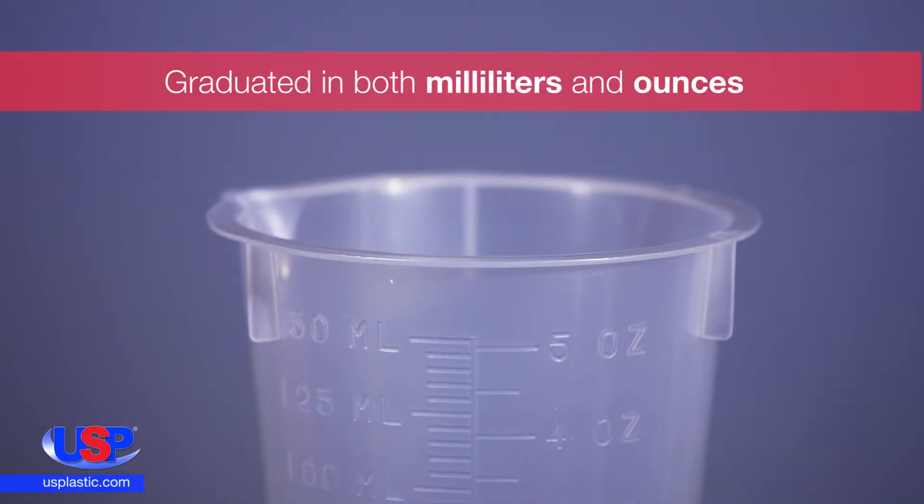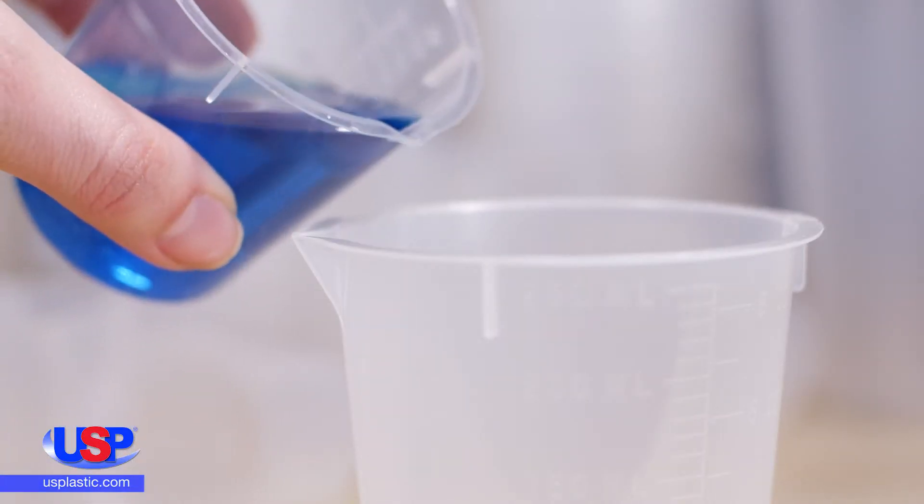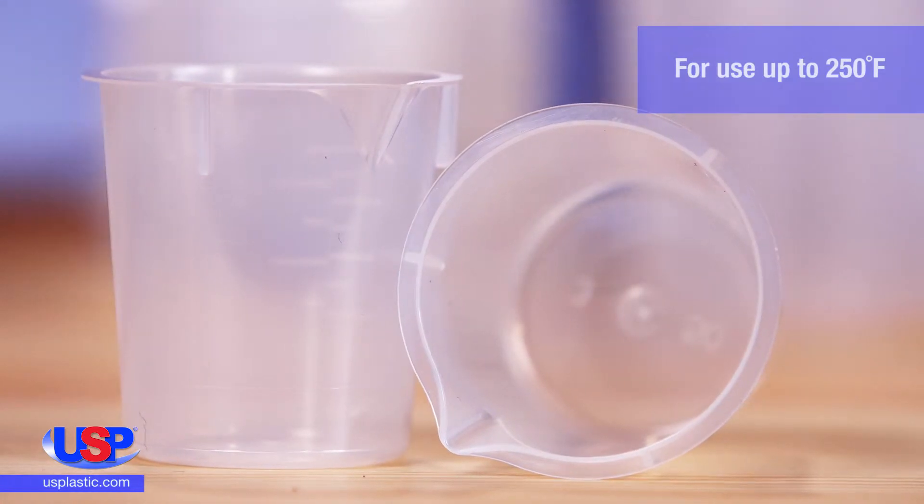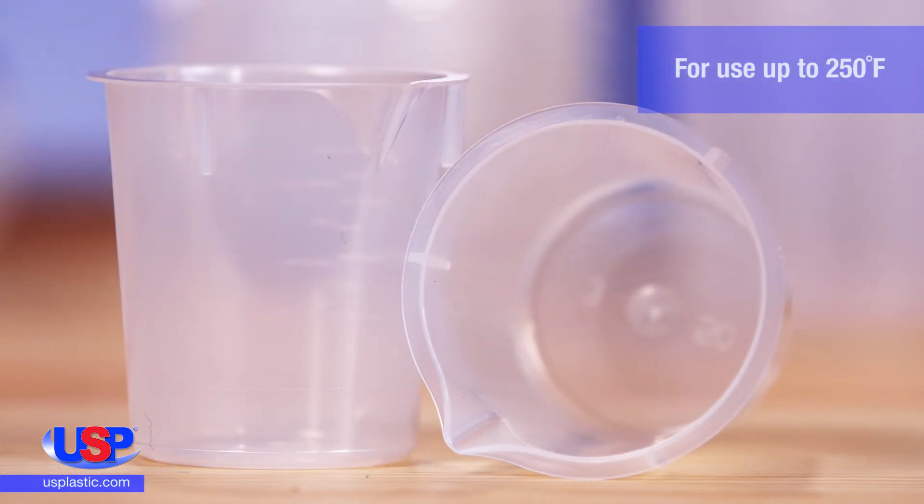Graduated in both milliliters and ounces, the translucent beakers have a dripless lip and a flat base. For use up to 250 degrees Fahrenheit, these beakers are autoclavable.